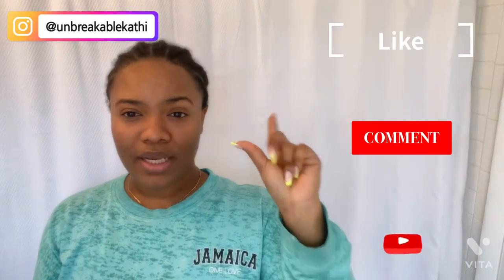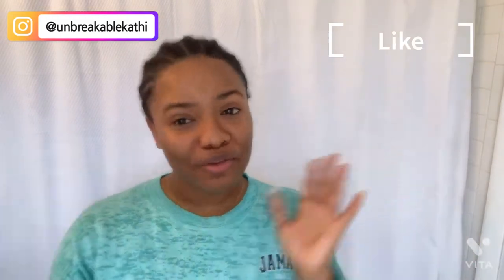Hi guys, welcome back to my channel. My name is Kat. Don't forget to like, comment, and subscribe to the channel to get more frequent hair videos. Also, you can click the notification bell.